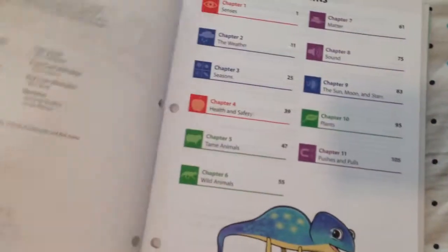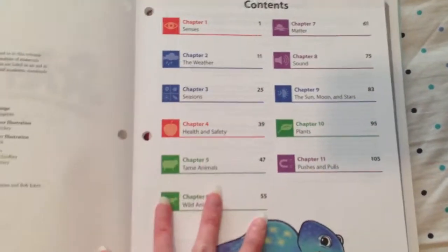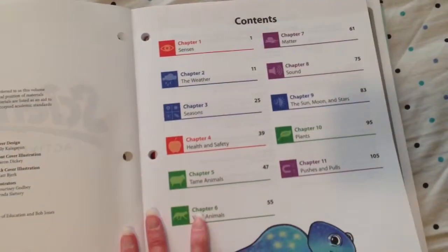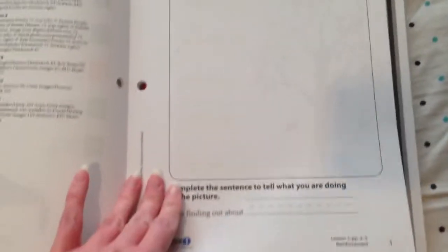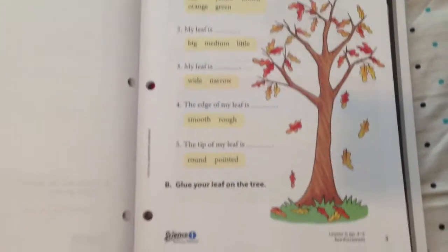That looks really neat. And then here's the activity manual — it's got the pull-away pages that I really like. It makes it a lot easier, and this has holes punched in it so I can just take them out and put them in a notebook if need be. It has the contents on here too. I like how on the bottom of the pages it tells me exactly which lesson it goes with — it helps me when I'm planning out for the week.